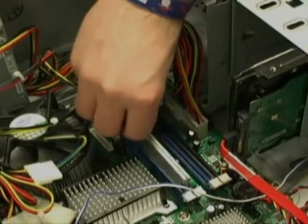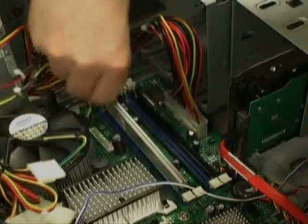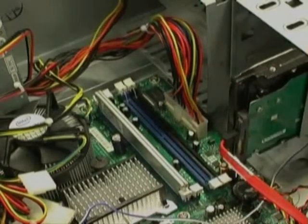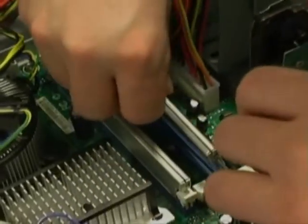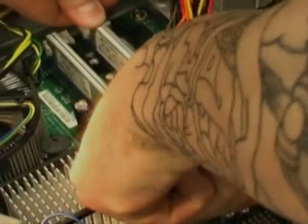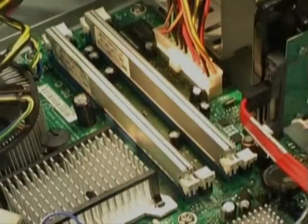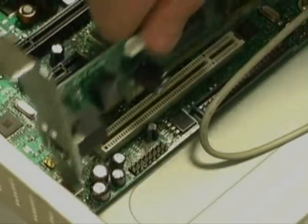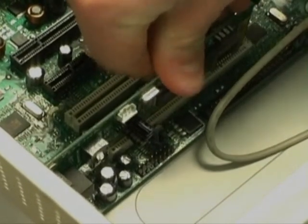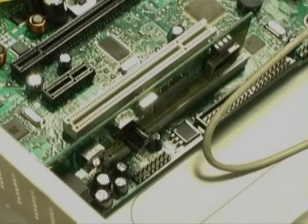The memory and expansion cards are connected next. The memory is connected to the DDR slots on the motherboard. They are secured in place by the wide clips on the edge of each slot. The video card and network cards are both connected to the wide PCI slot, also found on the motherboard.